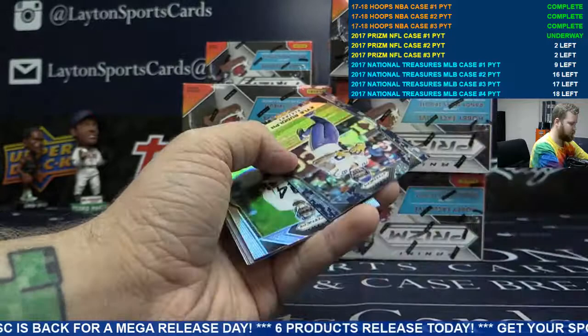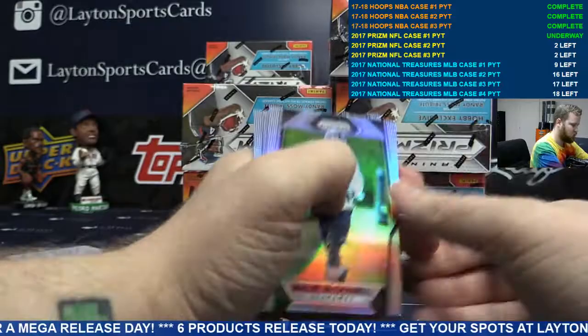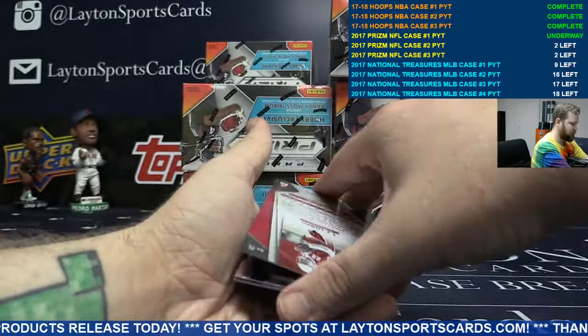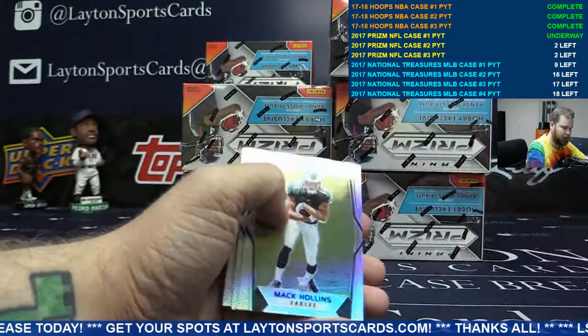Blue camo Kyle Rudolph for the Vikings, to 25. More refractors on the back. Base for the Cardinals. Base auto TJ Logan — refractor, not numbered.